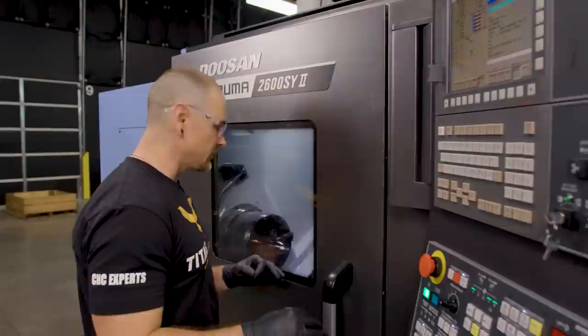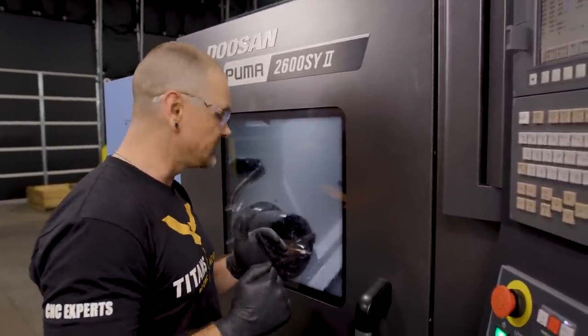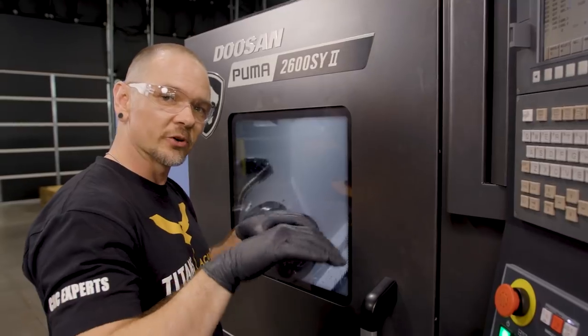The chamfer is complete. We have one more final thing to do for this foot and that's put the thread on. We went ahead and used a 1/2-20 thread to give us some fine adjustment on the table in case we need to level it a little bit on the concrete floor.